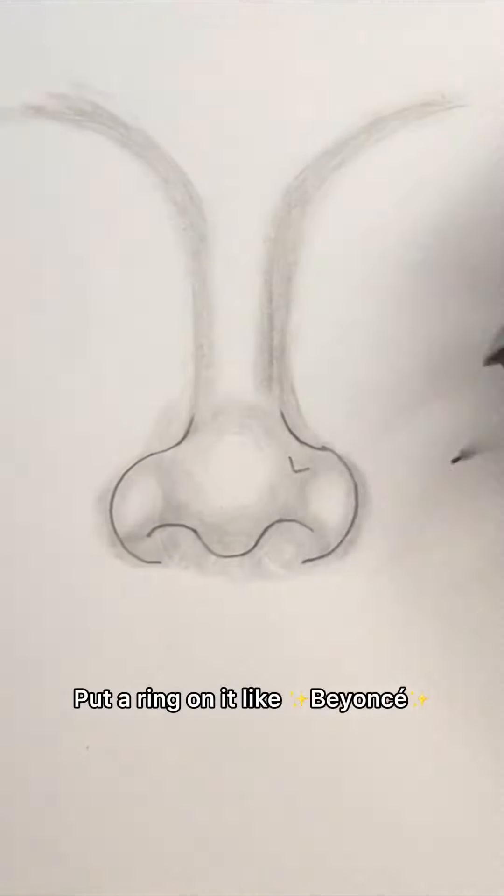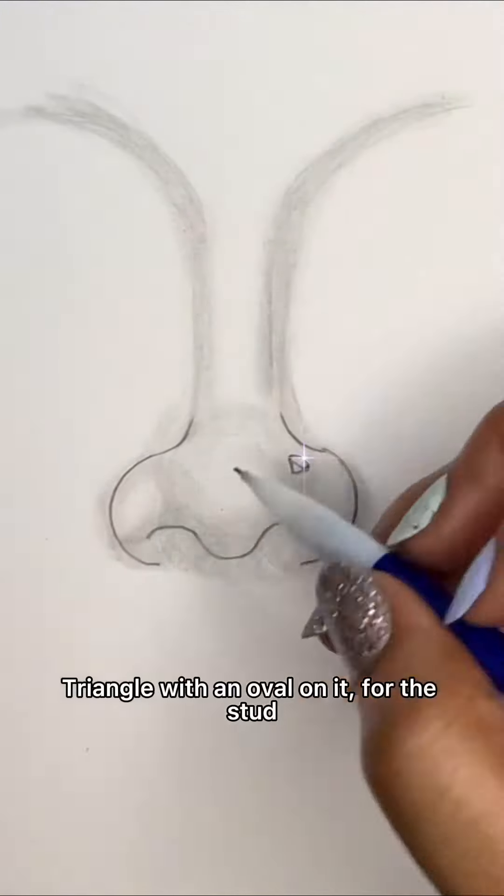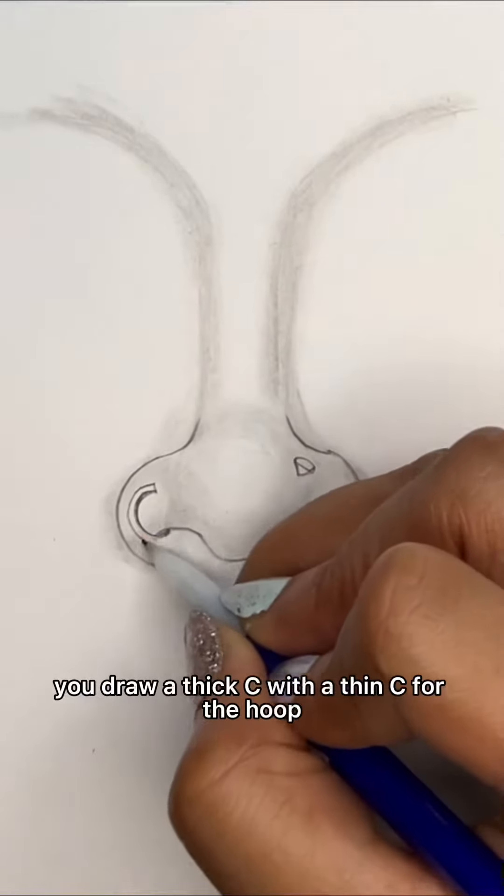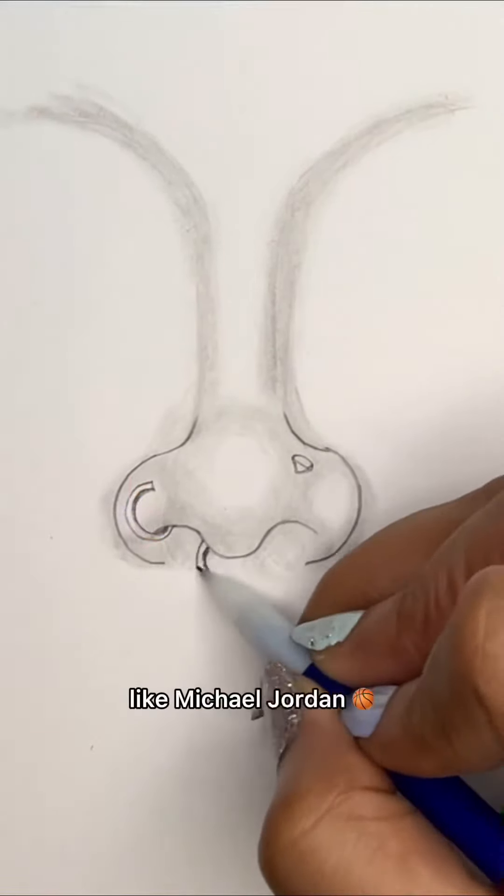Put a ring on it like Beyoncé. Triangle with an oval on it for the stud, starting at the end of the line. You draw a thick C with a thin C for the hoop, like Michael Jordan.